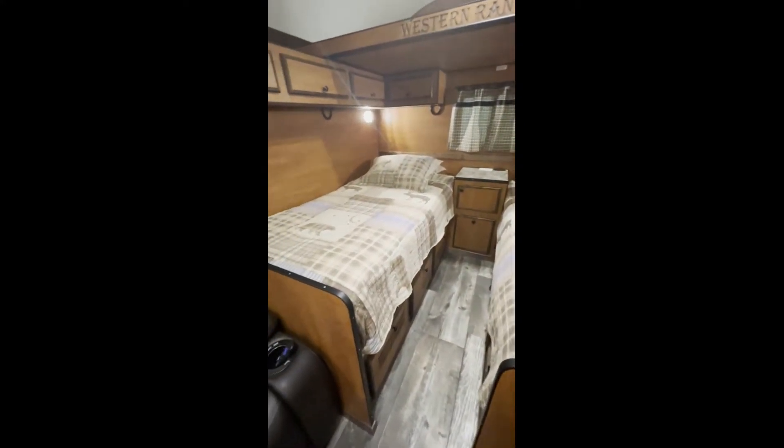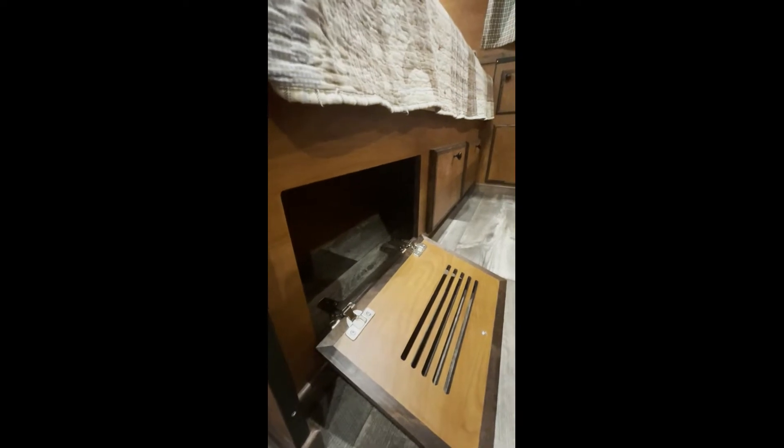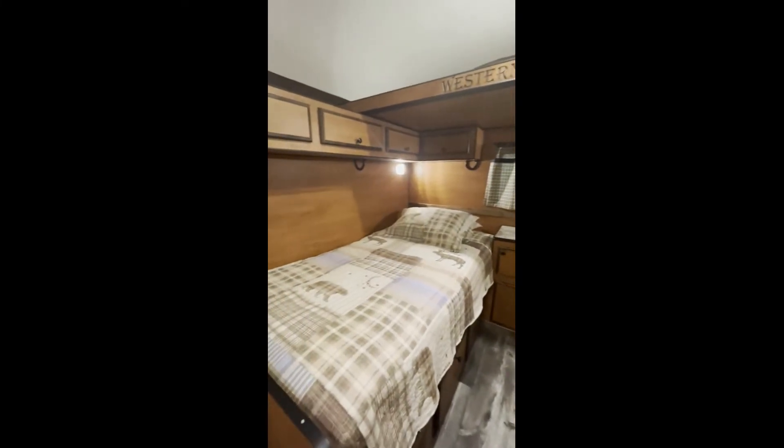This bed will lift up really easily and we've got all the water systems under here. There's a divider so all the water systems are on the other side, and there's an opening with louvers so we can get some heat into the water. There's some storage underneath as well. On the other side bed he's got outside storage plus his furnace, and the whole water system is under that bed.